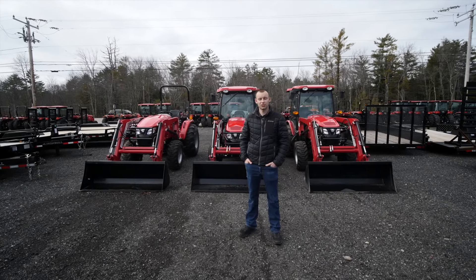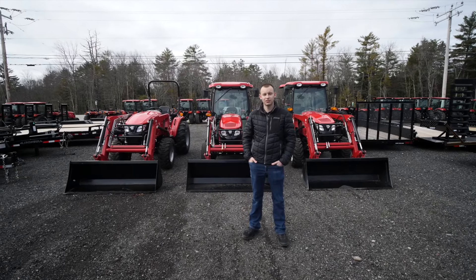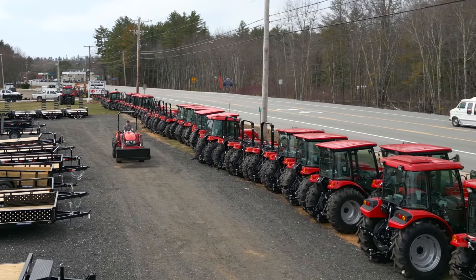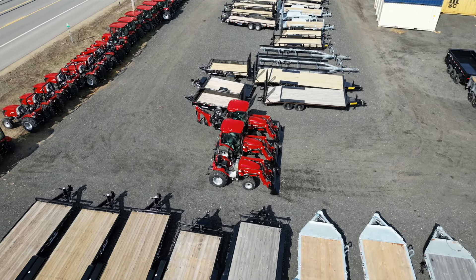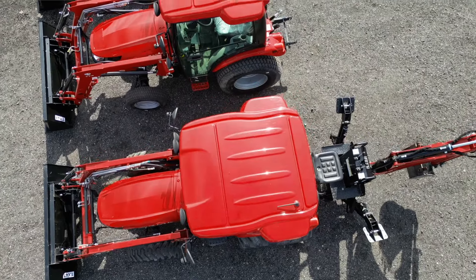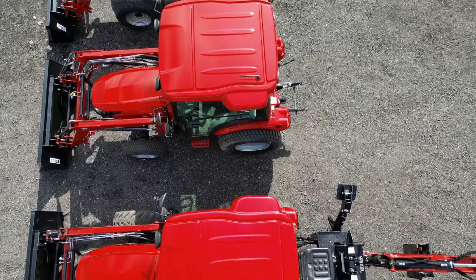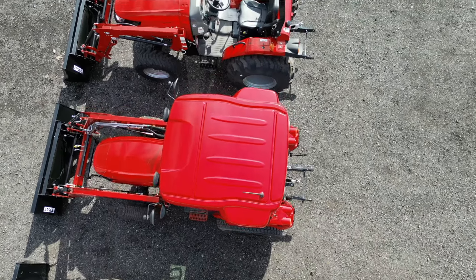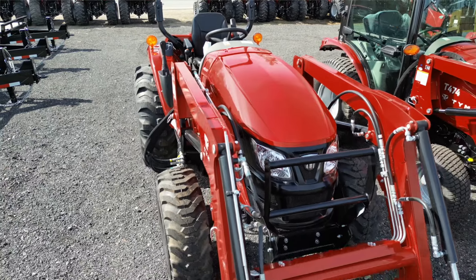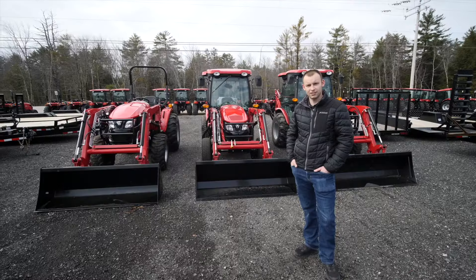My name is Reed from Central New Hampshire Trailers and Equipment in Loudoun, New Hampshire, and today I'm going to teach you all about the TYM T474 tractor. I'm going to make it as fast as possible for you, get you the most information. Some of the things we're going to cover are the different transmission options, the different tire options, what a third function kit is, what the difference with the backhoe is, and a few other exciting things.